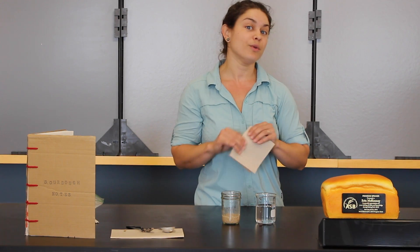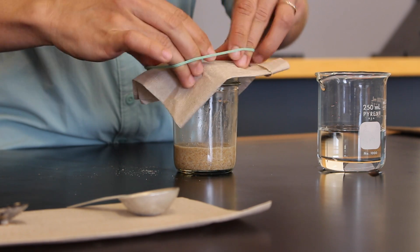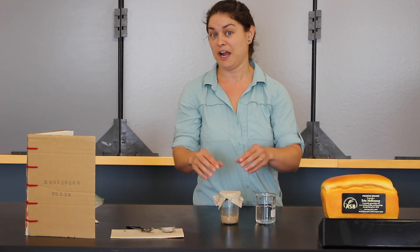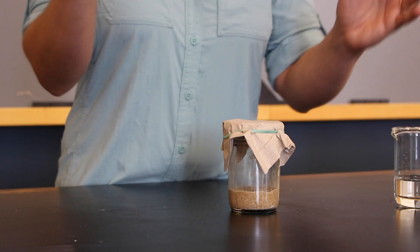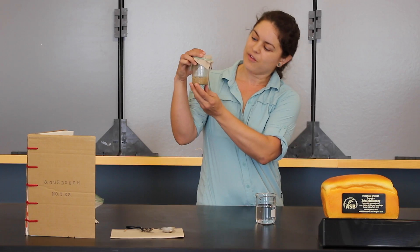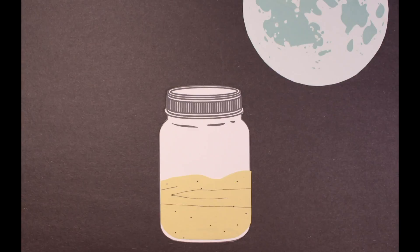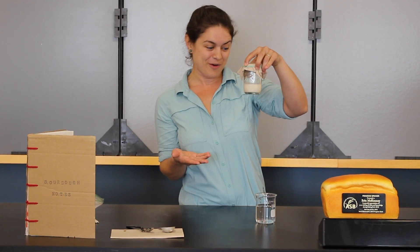We want to put a lid on this, but we don't want a solid lid because we do want colonization to occur. A paper towel is great for keeping flies or big chunks of things that might be flying through your house or classroom from landing into your starter. But bacteria and yeast can still filter through that paper towel. So, we've got our starter mixed together, ready to go. We're just going to set that aside for 24 hours. And the next day, pull out your starter and see what's happened.